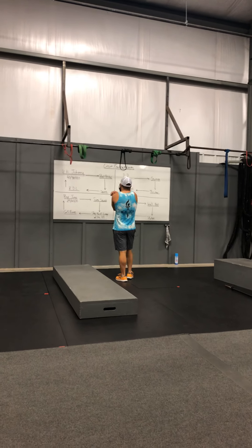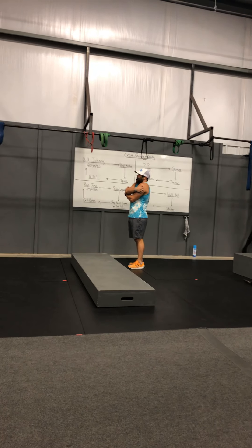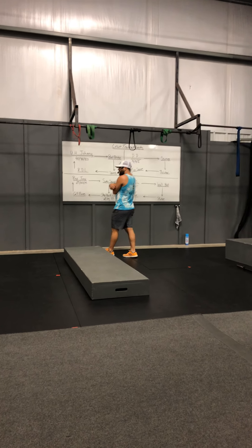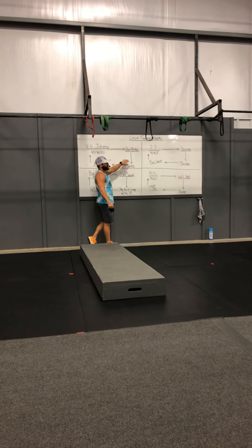So for today, we're doing circuit training again. We've got legs up on the board for y'all today. How this one works — there are four people in your group and there are four different movements per circuit.